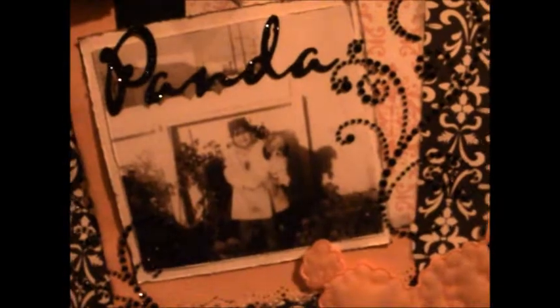I stamped the word 'memories' on that tab, and then I'm going to tuck some journaling in back here telling about the story and how my mom got this sweet little poodle for my grandmother and how we took her to her as a surprise.